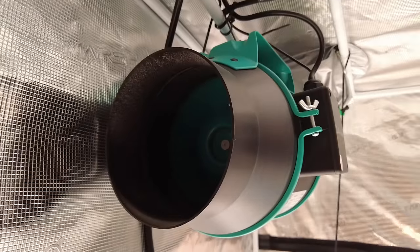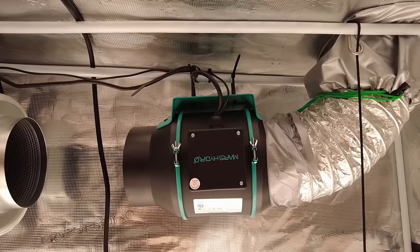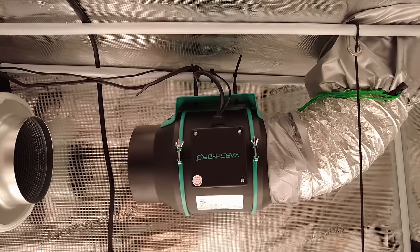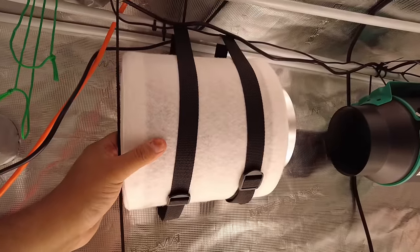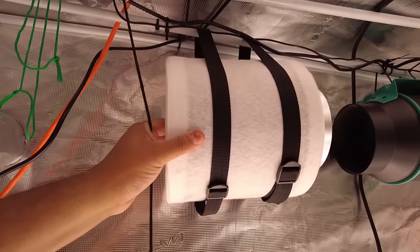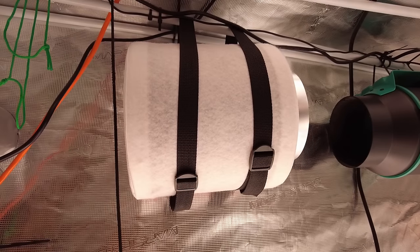I use a centrifugal fan to exhaust the air out of the tent. These fans are powerful and produce enough pressure to overcome the tightly packed carbon inside my filter. A regular duct fan is not going to work as well. This type of filter absorbs odors — they work pretty well and can remove up to 90% of the smell, but they also have a lifespan. So I'm going to leave this disconnected until I really need it to help prolong the life of this filter, although it's kind of small and I don't see this one going past this grow.